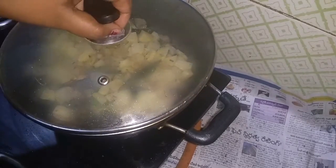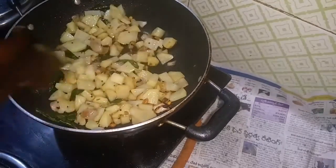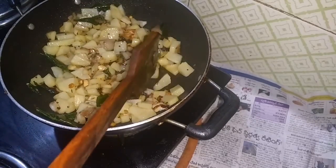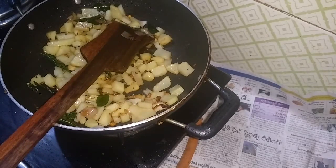I will cut this and mix through 3 to 4 times. Now I have to cook for this. I make the pan.